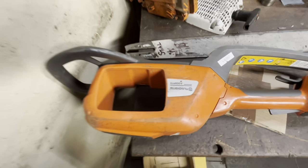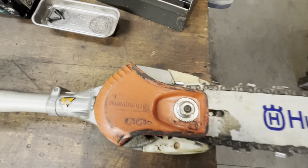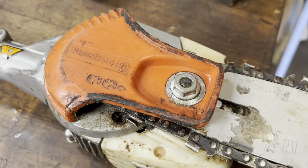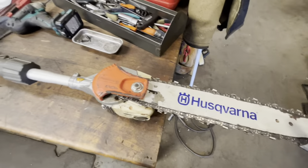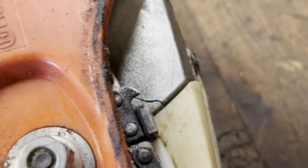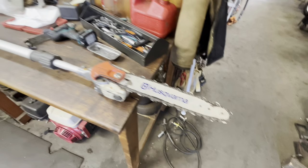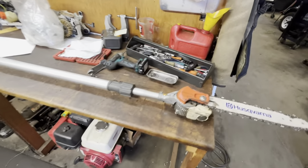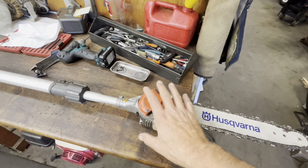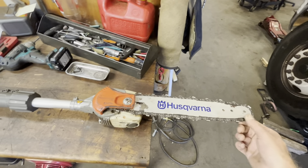Nothing says good morning like a pulse saw. Let's start with what's up — I've got a busted housing. I've got a lot of good things to say about the Husqvarna battery pulse saw. This thing is a third of the weight of a traditional steel pole saw and it will do just about everything a gas-powered unit will do.